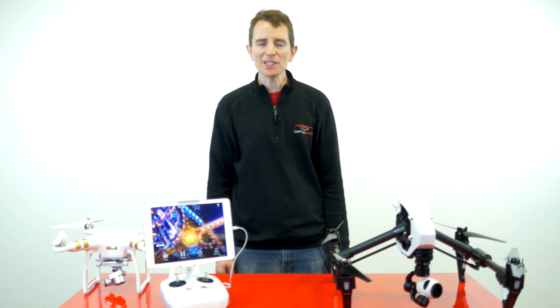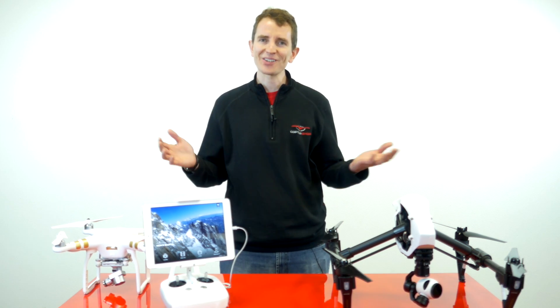Welcome to CopterShop's 2-Minute Toolbox. In this video we're going to show you how to do an IMU calibration both on the Inspire 1 series of drones and the Phantom 3 series. Let's get started.